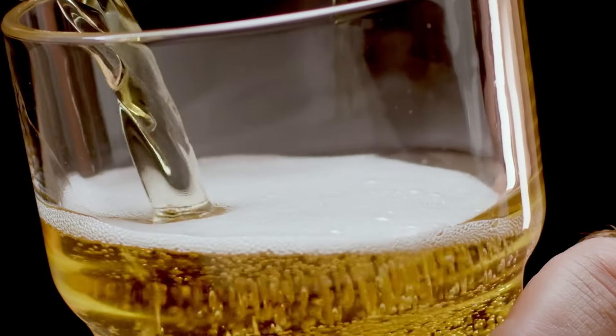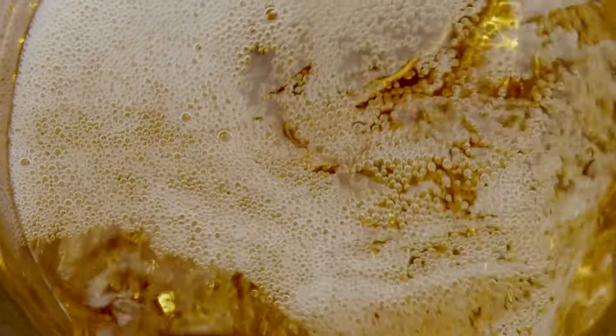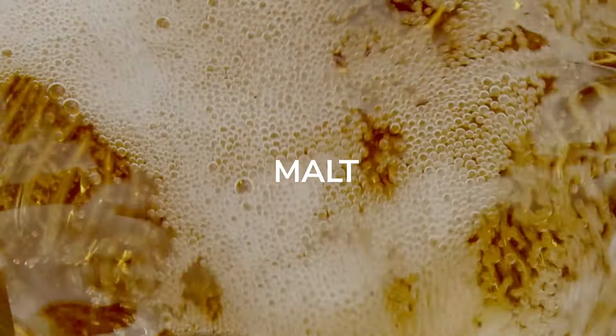Whether your beer of choice comes from a bottle or a can, it deserves to be savored from a glass. This simple act unlocks the complex symphony of hops, malt and yeast.